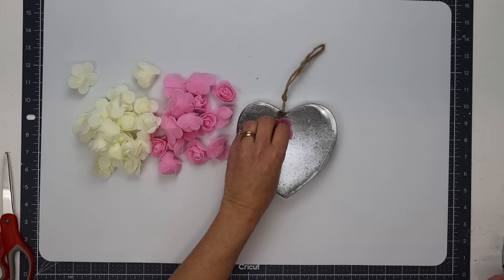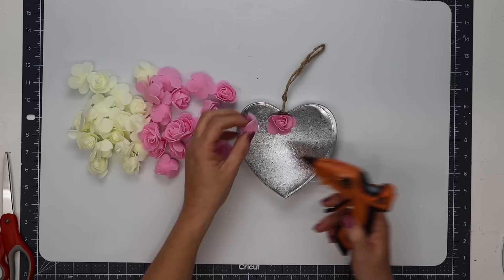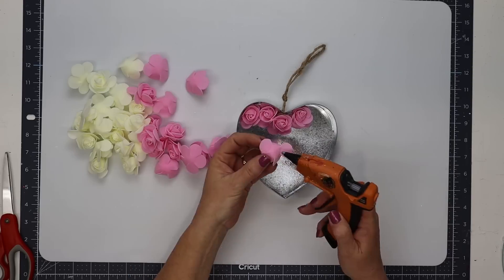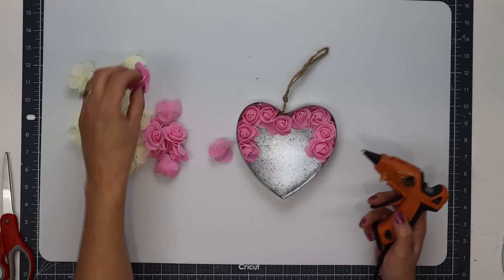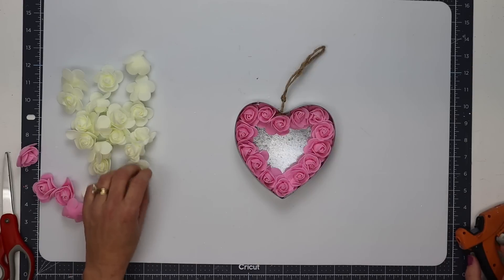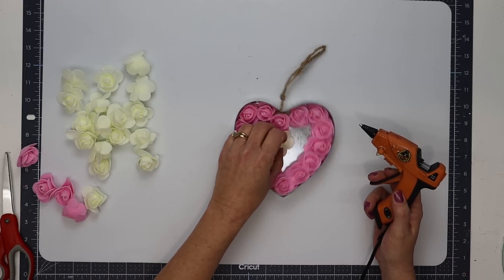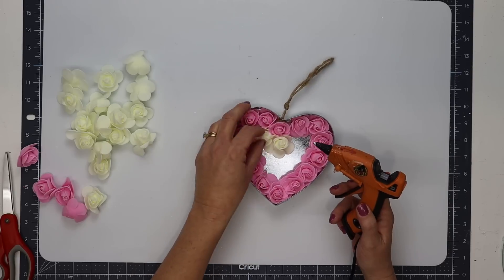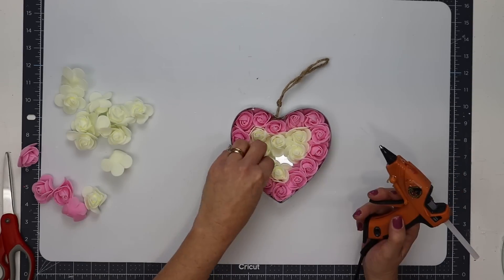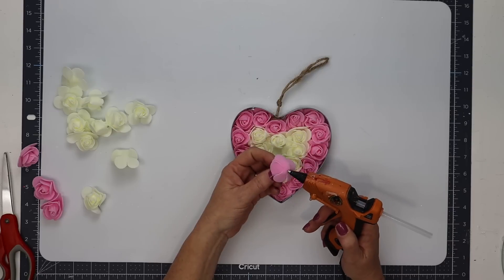I'm going to start by hot gluing a row of pink roses on the inside of the metal heart, and that's going to take 14 pink roses. Then I'll add a row of white roses inside of that, pressing snugly against the other pink roses, and that will take eight white roses. That's going to leave a space in the center for me to add the final pink rose in the middle, and this piece turned out absolutely beautiful.